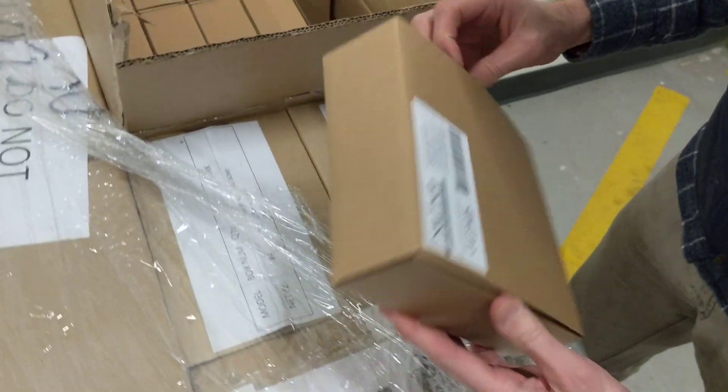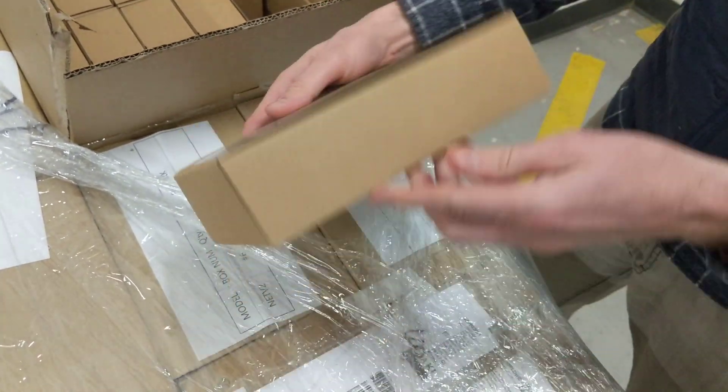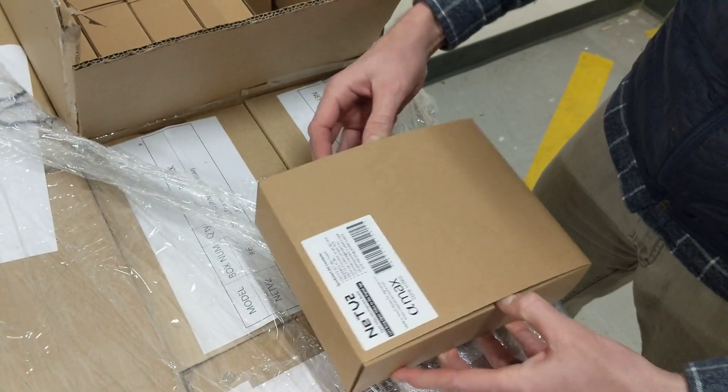Enough of that — let's just open it, without breaking it.